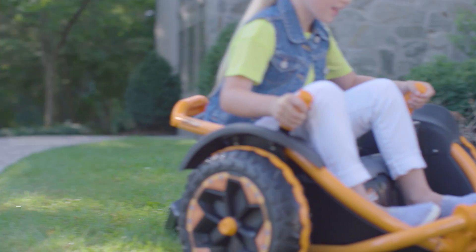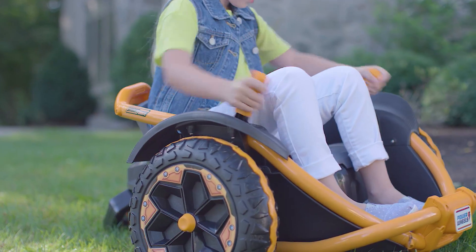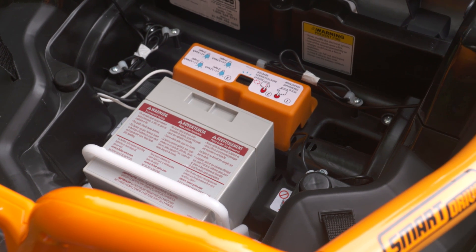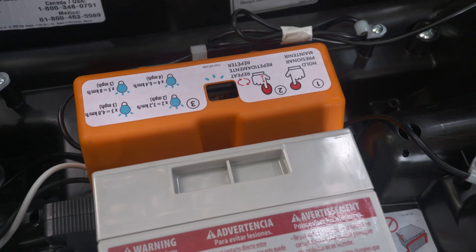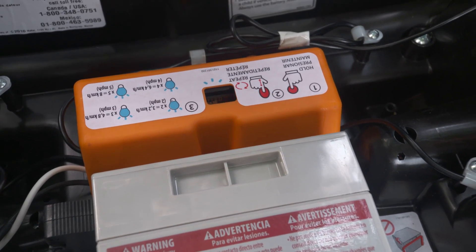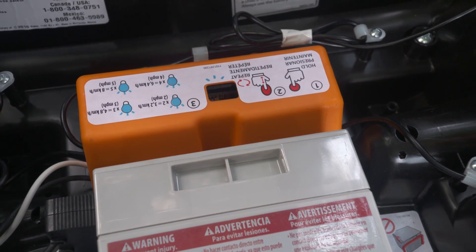Tip number five: did Wild Thing stop unexpectedly? It's probably time to charge the battery. Remove the seat and check the LED. Do you see three slow flashes followed by three fast flashes? Yup, that's the low battery indicator.